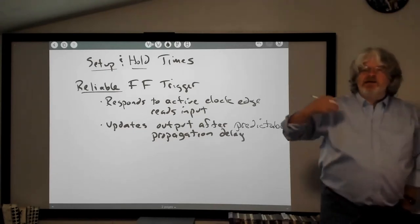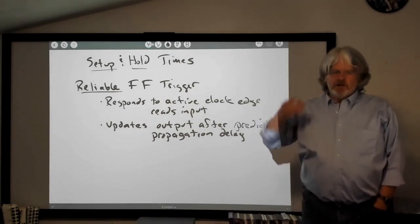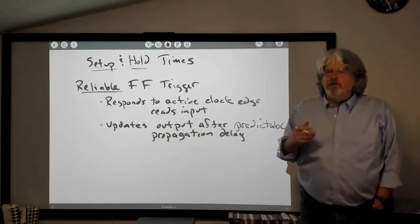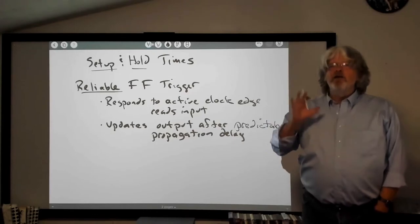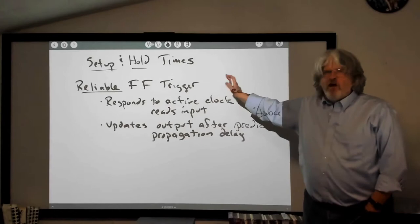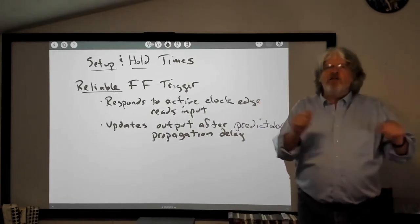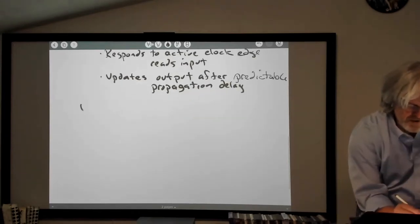If I've got a reliable flip-flop trigger, it's going to see the active clock input, look at the inputs at that point, and set the output based on what the inputs are set to after some predictable amount of time. When I'm talking theory, we can pretend this is all happening instantaneously. But in the real world, there are little transistors in there that are turning on and off — things are actually happening. This is very different from an unreliable trigger.